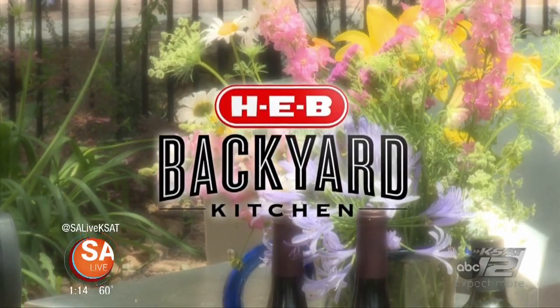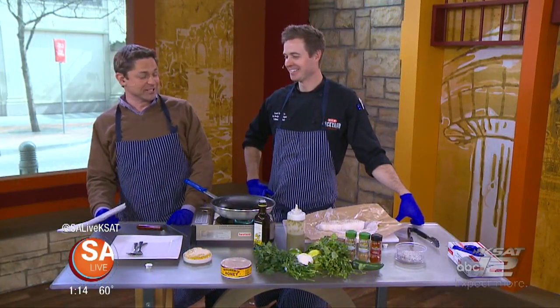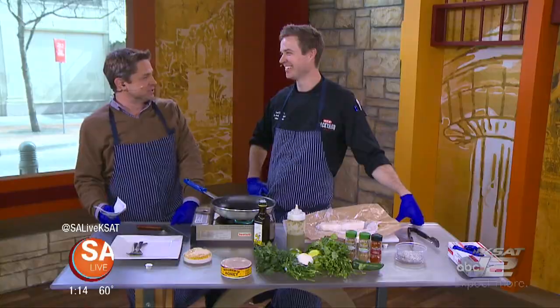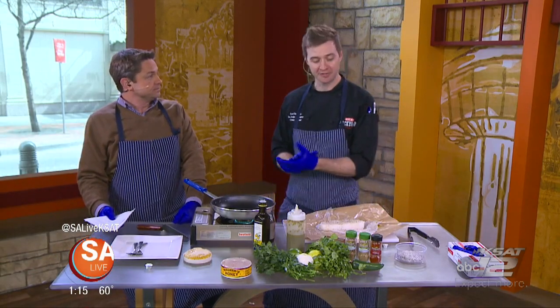You know what that sound means — it's time for the illustrious backyard kitchen from H-E-B, here in our backyard inside. That's right, and Chef Scott Tompkins is here. Charlotte's a little under the weather, we hope she gets to feeling better, but it is Lenten season. That means fish. It's that time of year, so we're going to do a little fish dish.